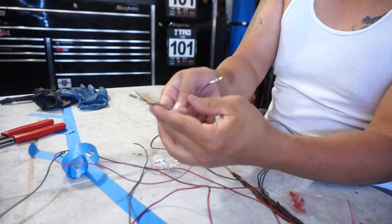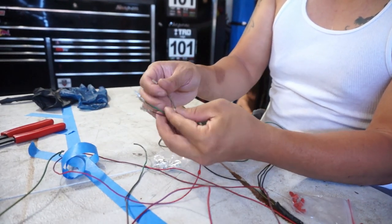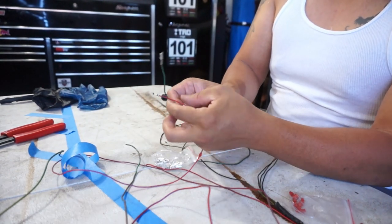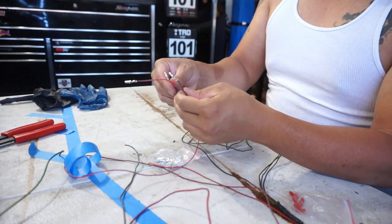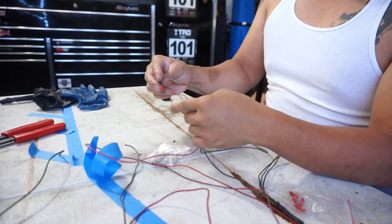Right over here I have my three wires — my power, my ground, and my signal. With all three of these I have my sheathing that I'm going to cover up. This is for number one — cylinder number one.